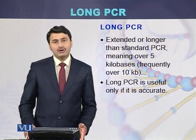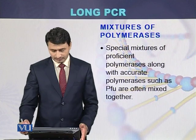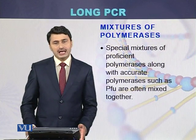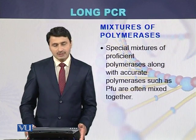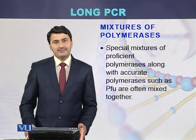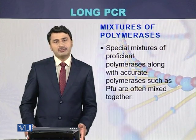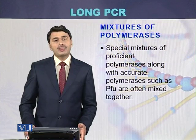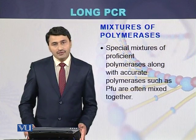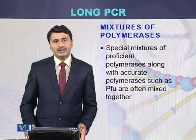Long PCR is useful only if it is accurate. In the case of Long PCR, mixtures of DNA polymerases are used — a special mixture of proficient or very active DNA polymerases along with accurate DNA polymerases. For example, PFU DNA polymerase is often used for the amplification of larger fragments of DNA.